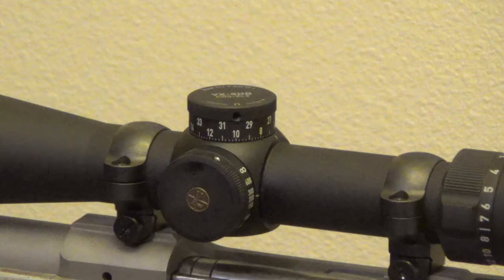The first thing you need to do is zero your rifle at the appropriate distance marked on your new CDS dial before you install that dial. I've already zeroed my rifle at 200 yards using the old dial.